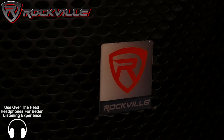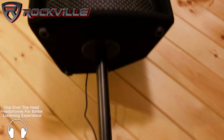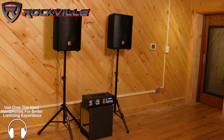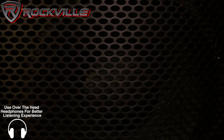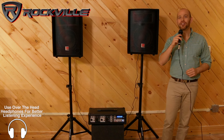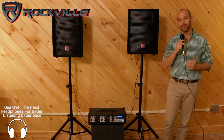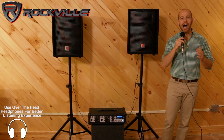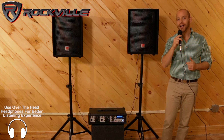Now let's check out the sound. Wow, this system sounds amazing — it is super loud. You guys at home can't even imagine how loud it really gets here in the studio. The bass is really deep, the highs and the mids are crystal clear, and for the price point this is probably the best value on the market.